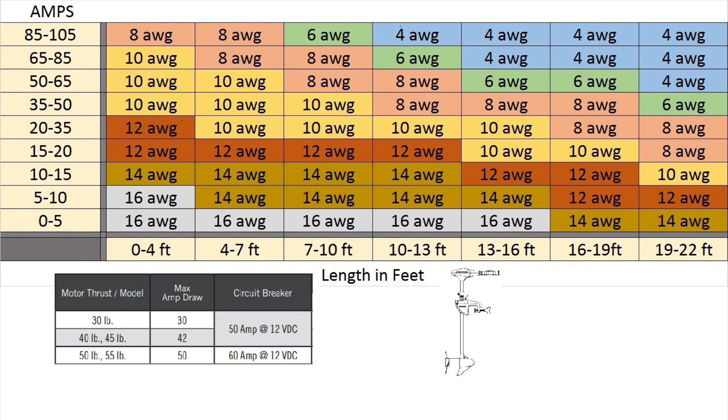Here's our first example of what wire to use on an electric engine. We have three different models — one will take 30 amps and the bigger one will take 50 amps. Let's go back to the smaller engine where the max amp draw is 30. Since we know it's 30, we're going to go to the row that says between 20 and 35 amps, where we see the red and green arrow.